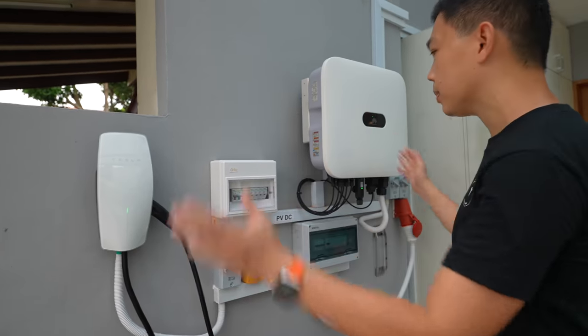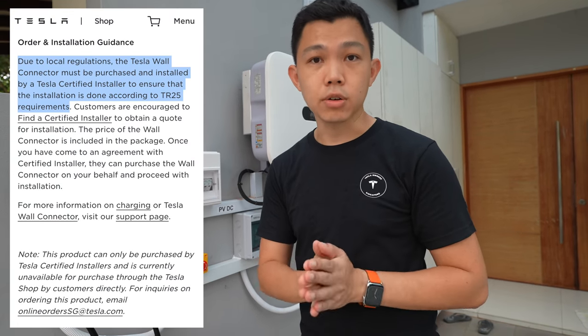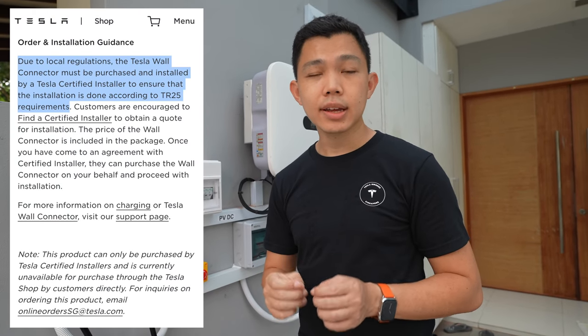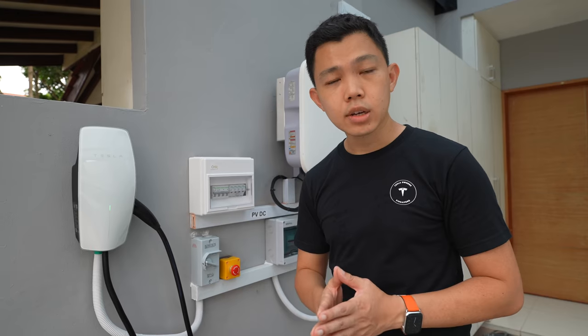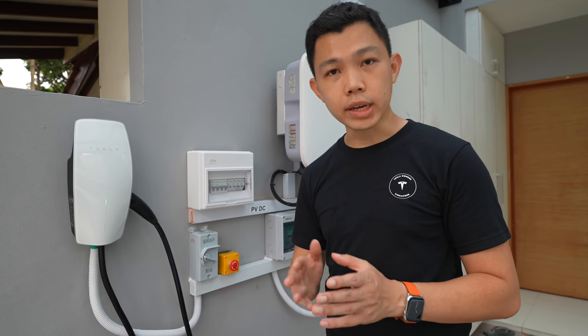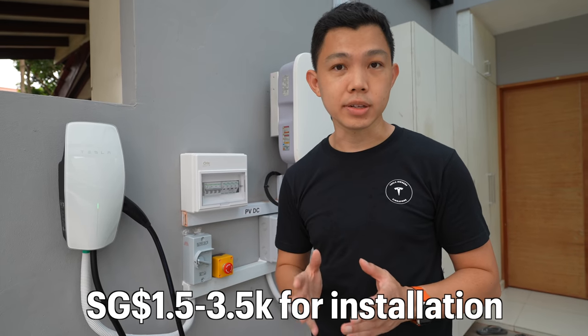In this home setup, there's a couple of devices. In Singapore today, to install a wall connector, you do need to get a certified installer — you cannot buy it directly from Tesla like in other countries right now. This is to comply with local TR25 regulations. The typical all-in installation rate ranges from about S$1,500 to S$3,500, and it usually takes a few hours unless complicated installation is involved.